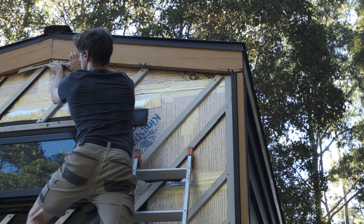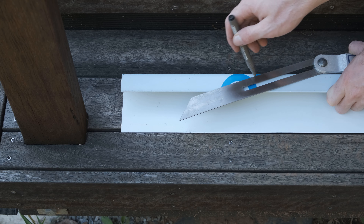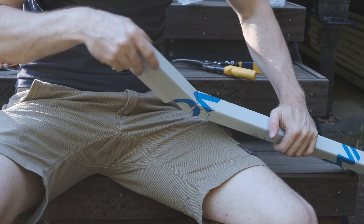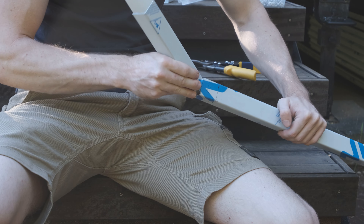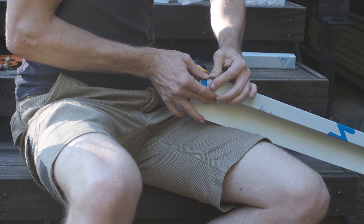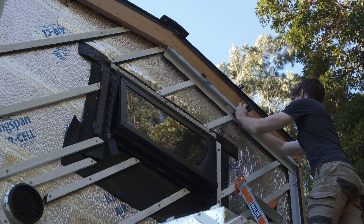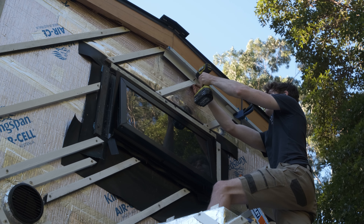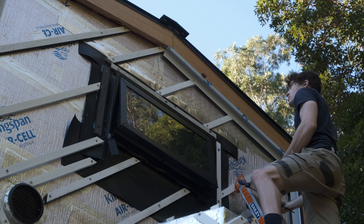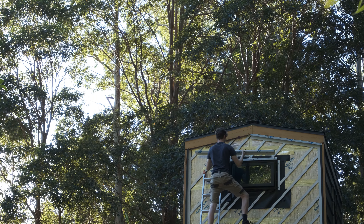I used my sliding T-bevel to find the angles for the cuts at the top of the wall and then transferred those angles onto the flashings. When it's hard to get the snips in to finish a cut, bending the metal back and forth until it breaks off still leaves a pretty clean finish. I found offcuts of the battens to be the perfect size to help me clamp these flashings in place before pre-drilling and screwing. With the flashings at the top of the wall, my main concern was making sure the center cut line lined up with the center of the timber gable trim.